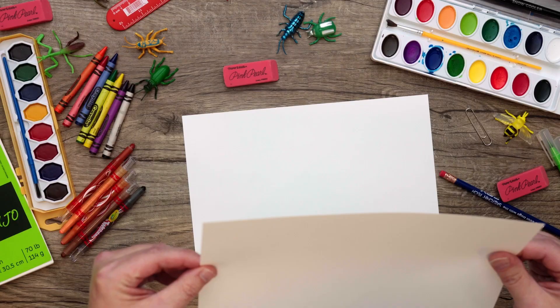For our snow bug today we're going to be using a few different supplies. It works best if you use cardstock or heavier stock paper, and we're going to be using watercolor paints. You will need a brush, some water, your watercolor paints, and then we'll draw with our pencil just like usual.